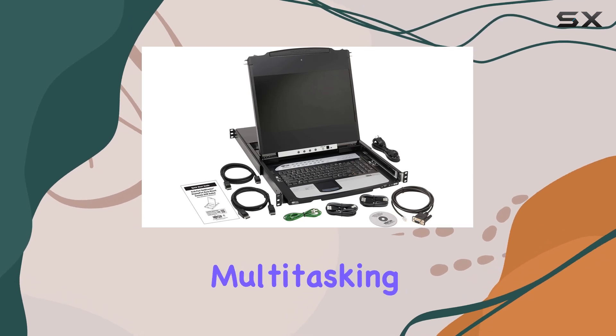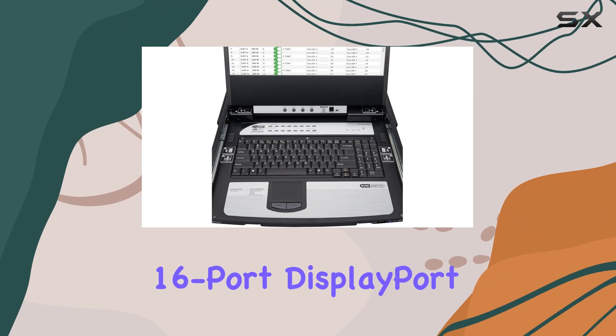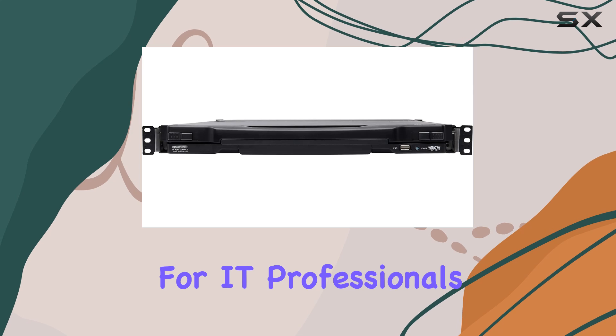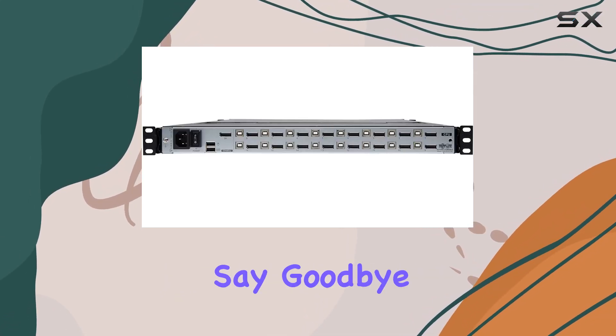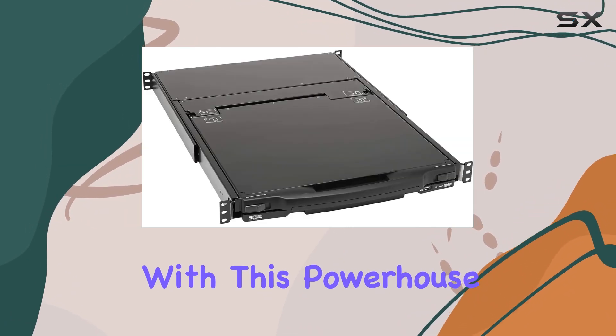In summary, the NetDirector 16 Port DisplayPort KVM switch is more than just a control solution — it's a game-changer for IT professionals seeking efficiency, security, and peace of mind. Say goodbye to workspace clutter and hello to streamlined productivity with this powerhouse device.